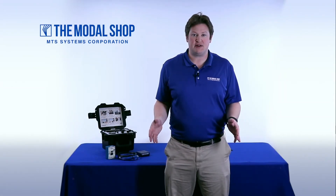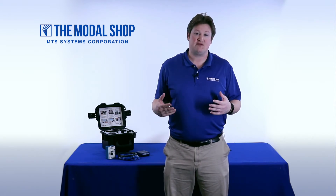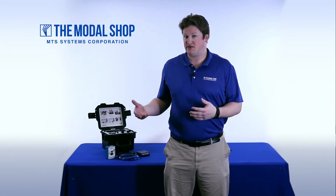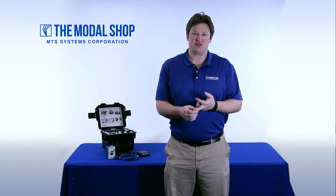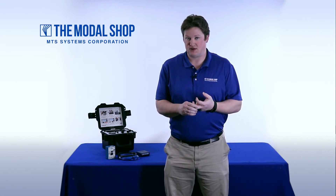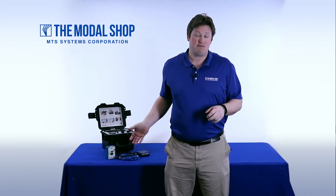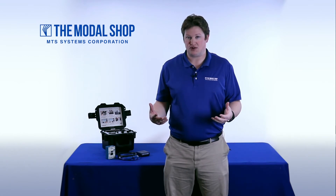The Model 9210D Low Frequency Portable Vibration Calibrator is a convenient tool. It can be brought to the test site for full system testing — sensor, cable, and data acquisition — to make sure that your measurement is going to be conducted correctly at critical frequencies of interest. However, the 9210D is not the best calibration system for low frequency calibrations.